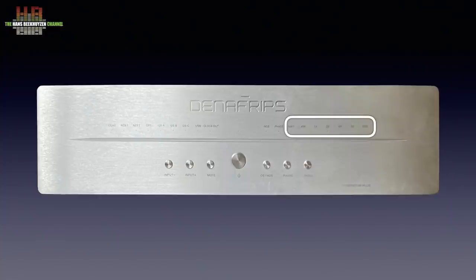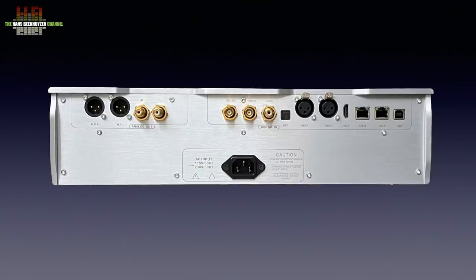If 2x and 8x are lit, the source material is 16 times the base frequency. For DSD the same goes. When DSD and 1x is lit, the input signal is DSD64. When DSD and 8x are lit, the source material is DSD512.